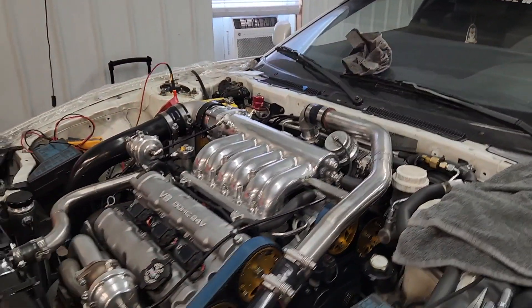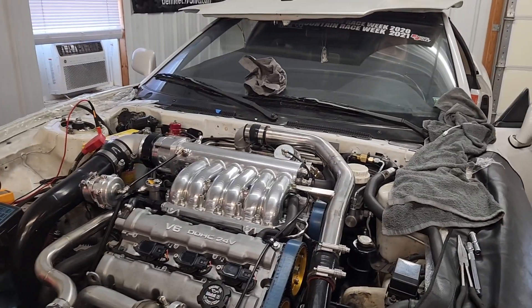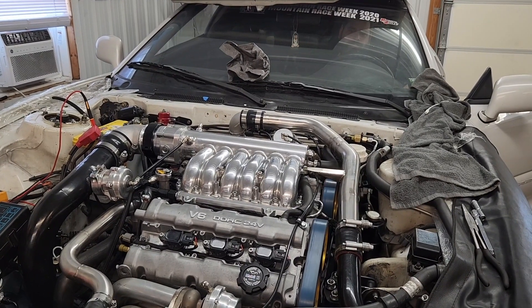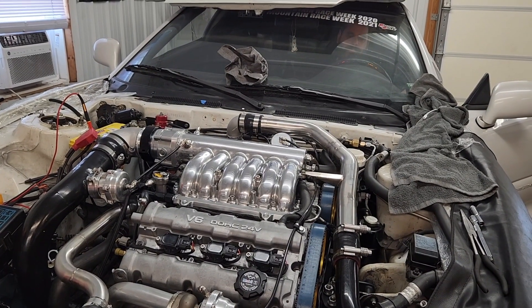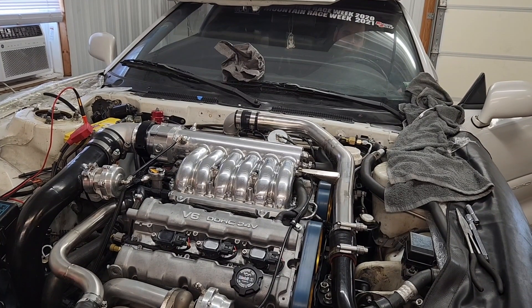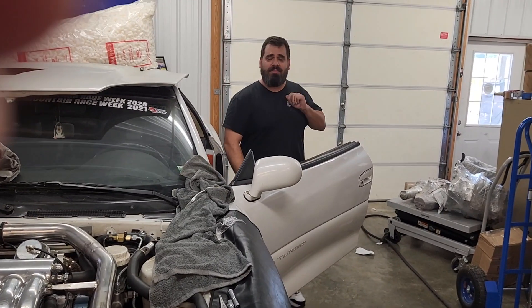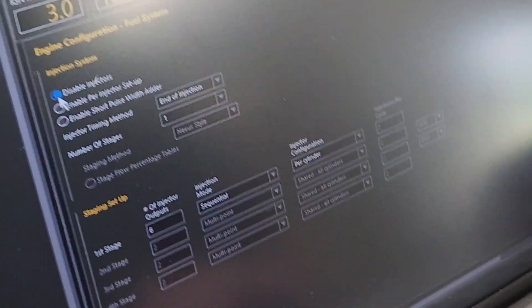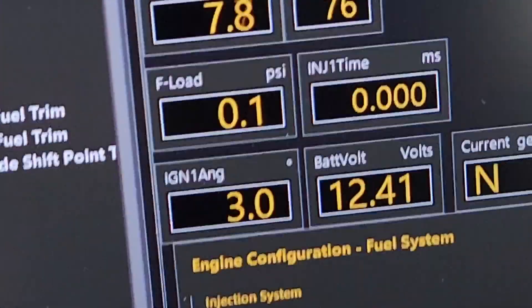We're gonna see if this thing will start today — it's never been fired over. We've done some testing, setting the timing, but let's see if we did everything right. I have fuel injectors disabled in the tube, so we're gonna go ahead and disable the injectors.